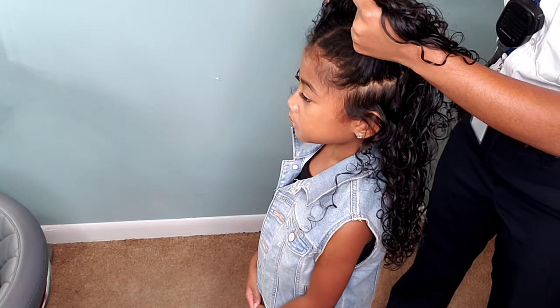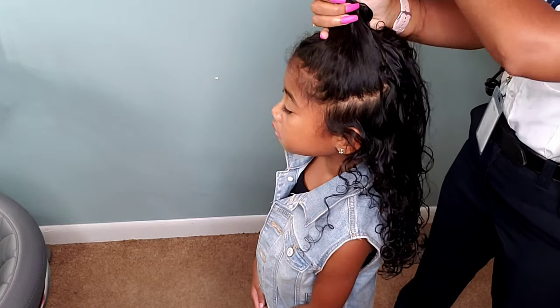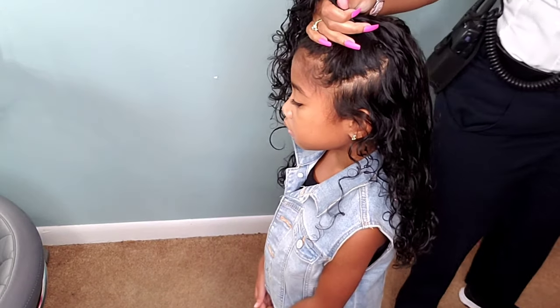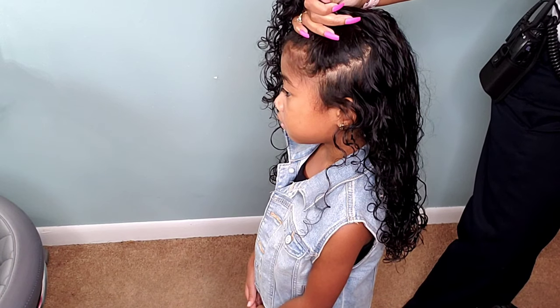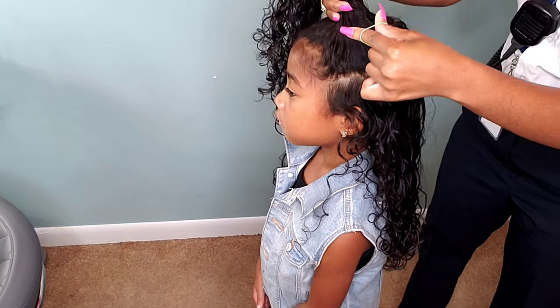I'm doing a quick simple style — a half up half down — so I can take some quick pictures because we're getting ready to go to work and daycare. I really didn't have much to actually style her hair but I didn't want to take away from her curls, so I just did a simple half up half down and I loved it. I'm definitely going to do more wash and goes on Kehlani's type 2 hair. She was so excited — she thought she looked like her big sister with all these curls.